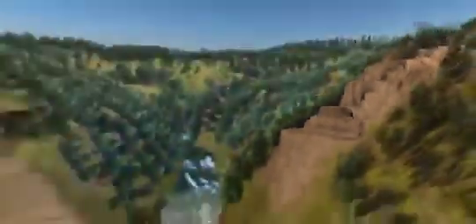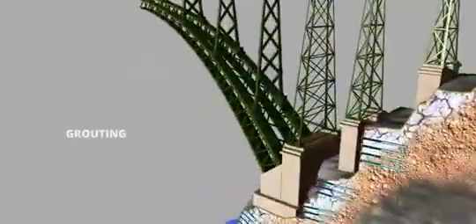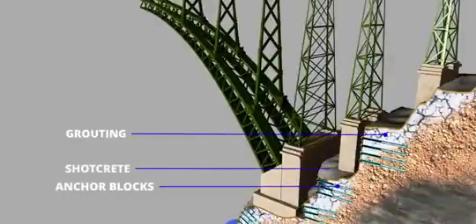The mountains look more clean now, but how to make them stable? The engineers used three methods to stabilize the slope: grouting, the use of anchor blocks, and shotcrete.